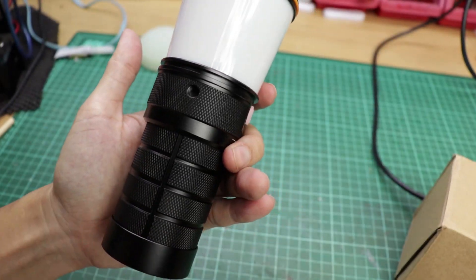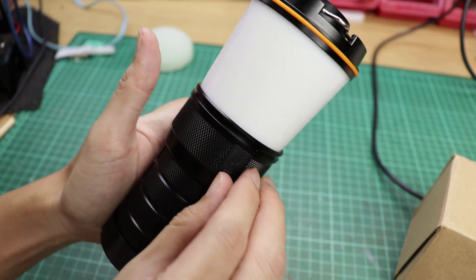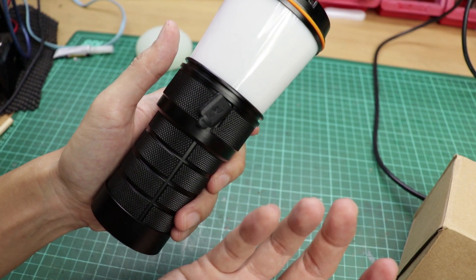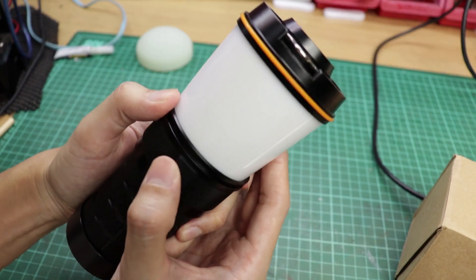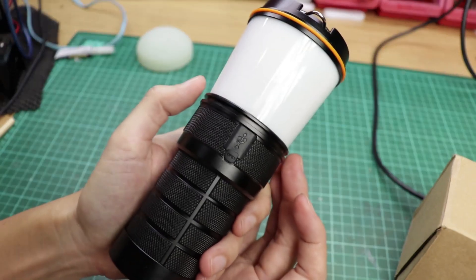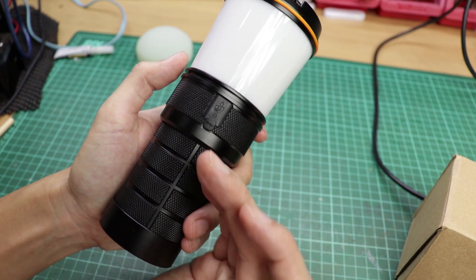You've got a tripod mount over here, and a Type-C charging port over here. However, you cannot use a Type-C to Type-C cable — you need a USB-A to Type-C cable. There's some issue, probably on the driver side, but you can only use USB-A to Type-C to charge this lantern.